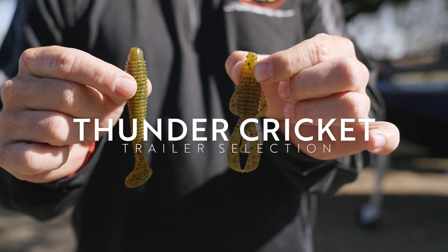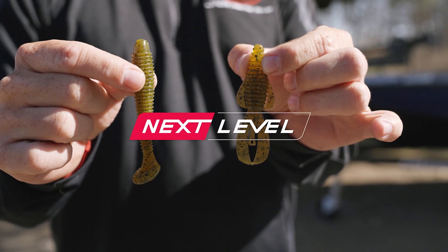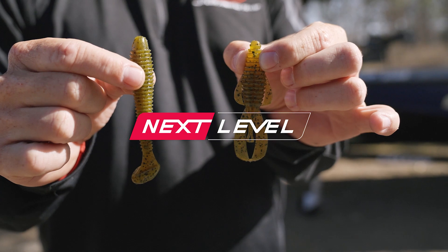The Rage Bug doesn't allow the bait to roll on its side as much and keeps it straight. So if you're fishing around wood, docks, or anything like that, it doesn't let that bait roll and let the hook jam into a pole or a stump. Those are a couple of things that will take your Thunder Cricket game to the next level.